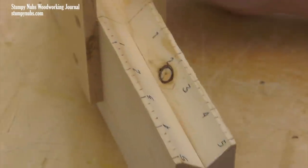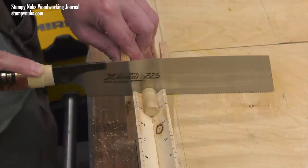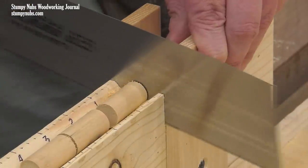With this jig and a sharp saw, I can make quick work of dowels small and large. The graduations are sufficient for cutting small pieces to be used for plugs or joinery, and if you need repeatable precision, you can easily clamp a stop to the jig.